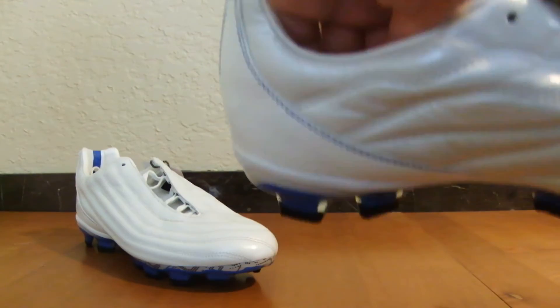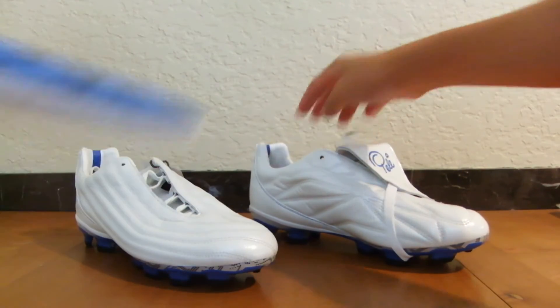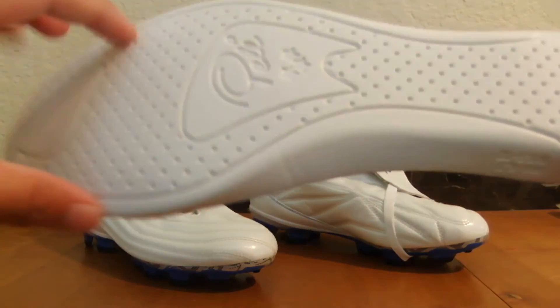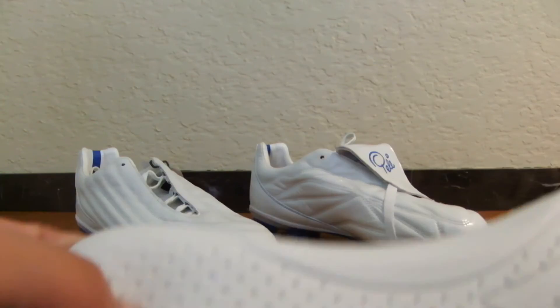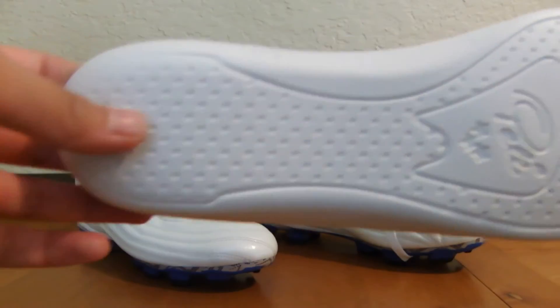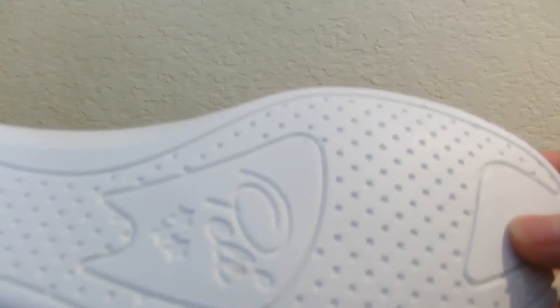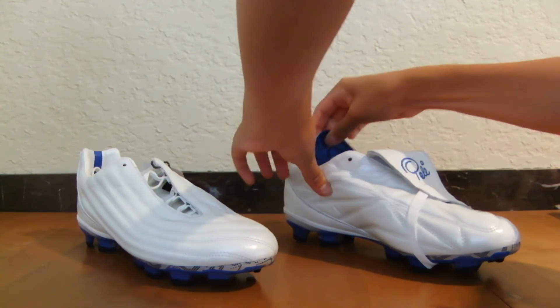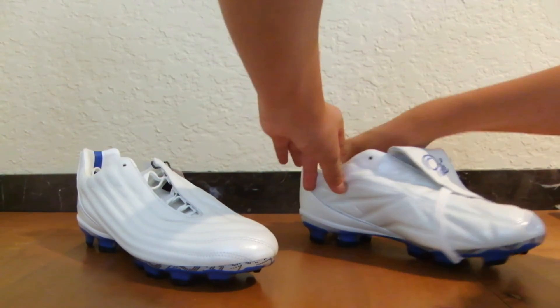The insole also differs slightly from the 1970, though they're really similar. It still has the same shape and the same foam on top with cloth over it, but the only difference is there's no additional insert on the bottom — just the same foam. It's still relatively similar and will basically do the same job as the one on the 1970.